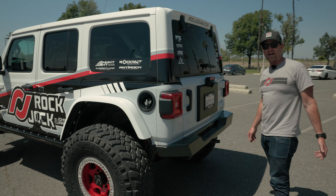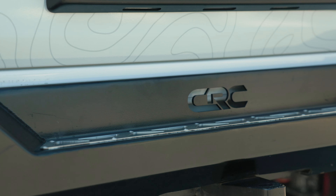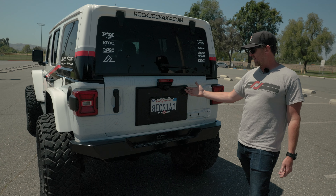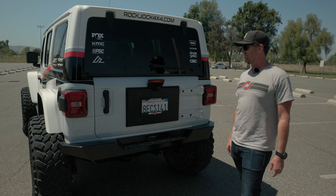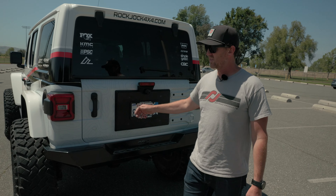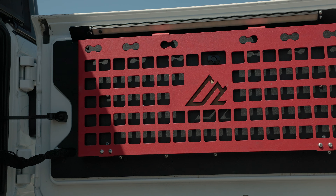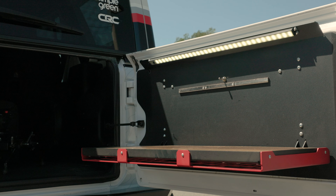As we move to the back, you can see we have a CRC rear bumper. We have the Rock Jock spare tire delete, which comes with a camera for backup assistance. If we look inside the tailgate, you can see the American Adventure Lab camping table.